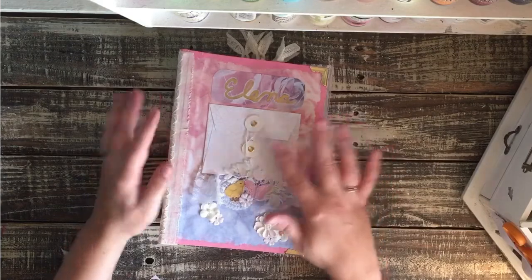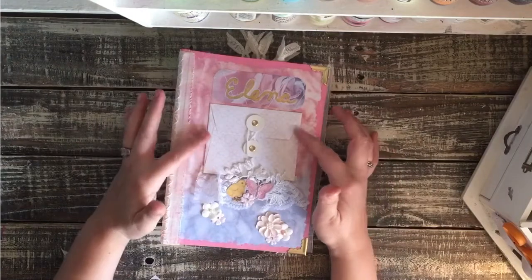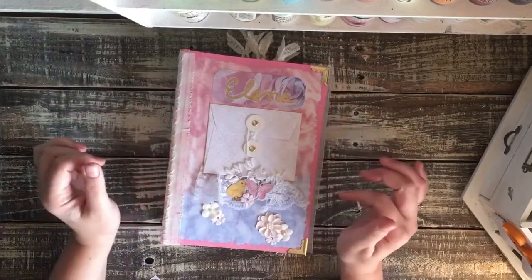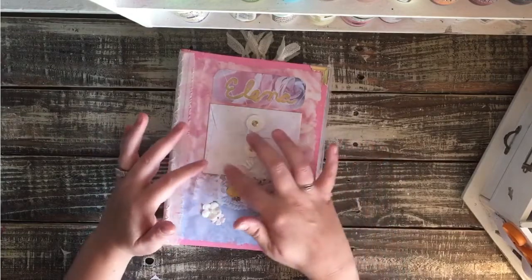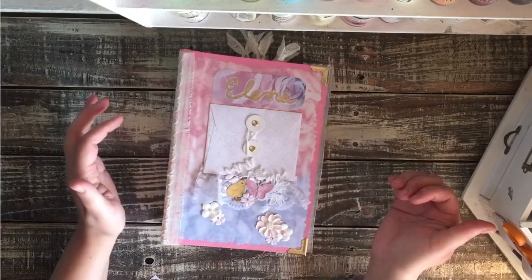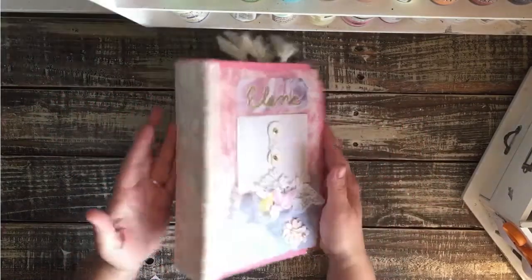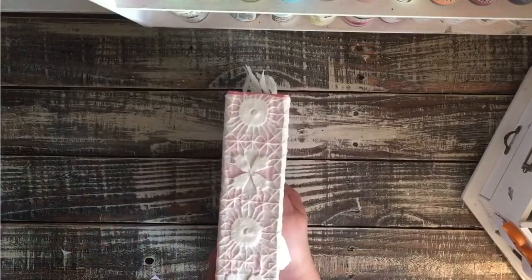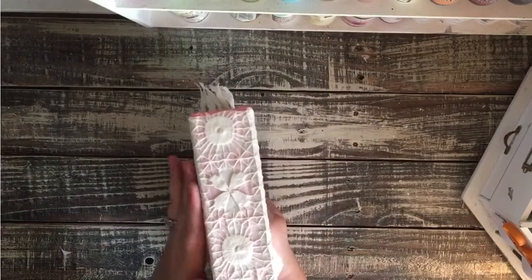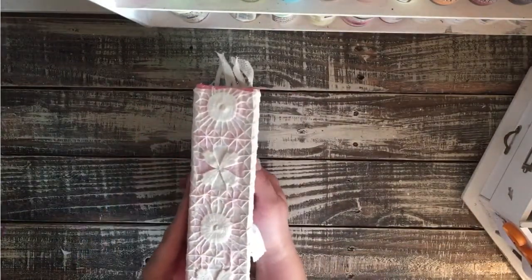On the front we have her name, Elena, and this cute little pocket that they can stuff stuff in. There's a butterfly, a chicken, flowers, pretty lace, and an applique of flowers. She wanted flowers and chickens and butterflies, so that's what we did. On the spine I did this beautiful crocheted piece with pretty pink and white check fabric on the background — flowers, just like the rest of the theme. I thought it went really well.